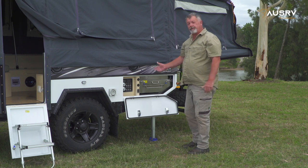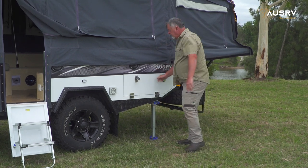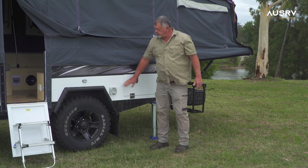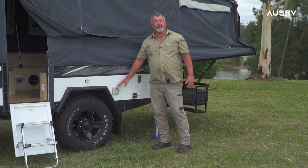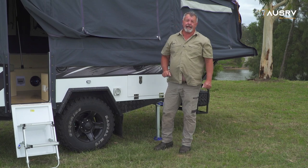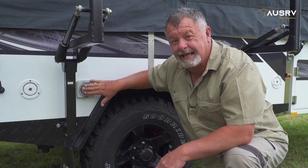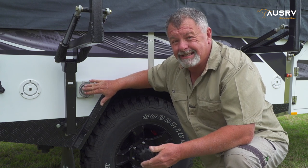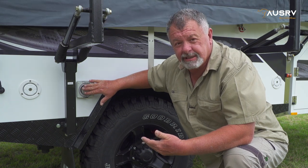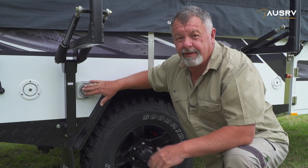That covers the 12 volt and the kitchen operation. Now we can talk about the 240 volt inlet and outlet. Just beside the kitchen is a 240 volt outlet which operates when you are connected to mains power on the other side of the camper. To connect up your mains power, simply connect it to this inlet on the side of the camper, and inside underneath the seat you'll find the RCD safety devices for your mains, and beside the kitchen you've got a power outlet.